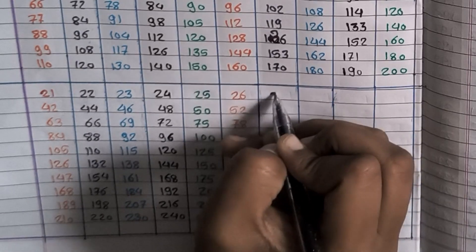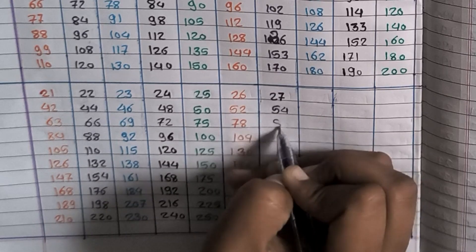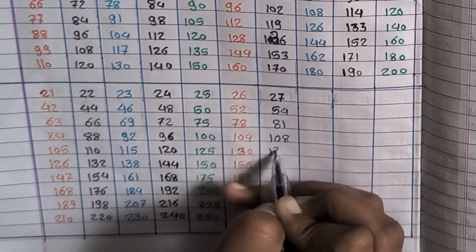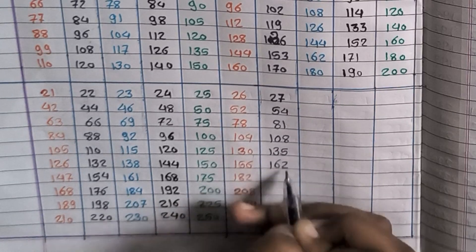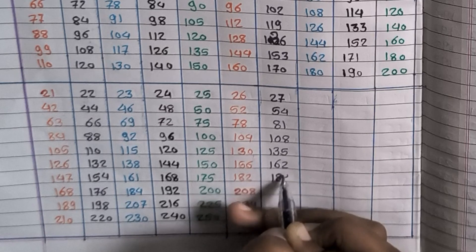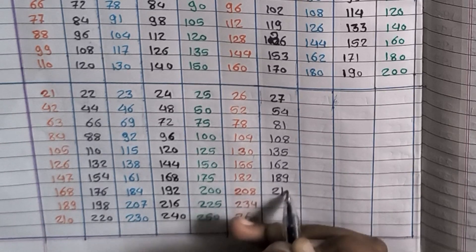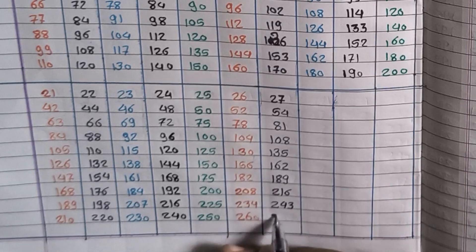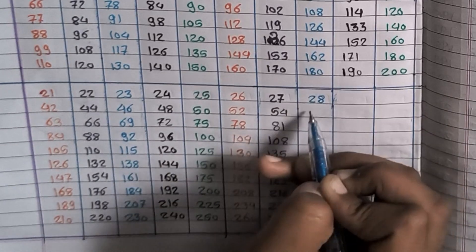27×1=27, 27×2=54, 27×3=81, 27×5=135, 27×6=162, 27×7=189, 27×8=216, 27×9=243, 27×10=270.